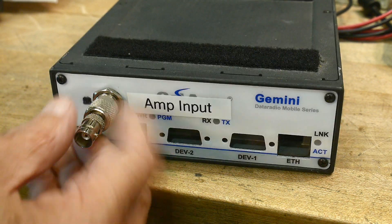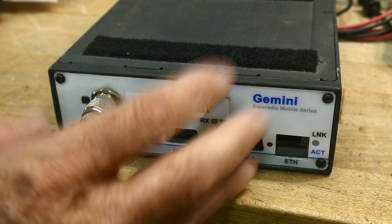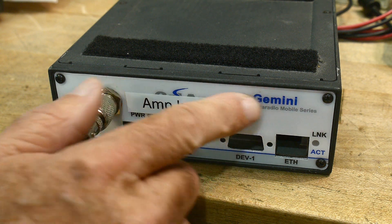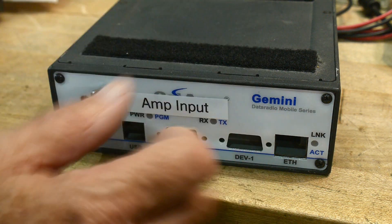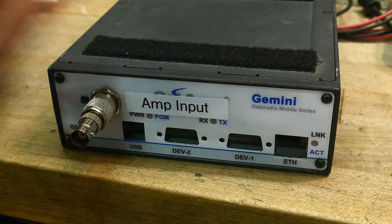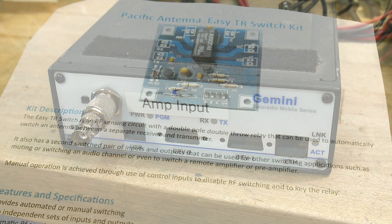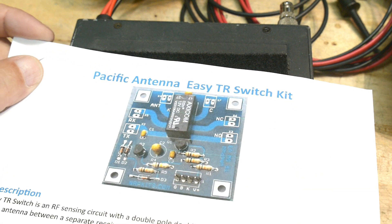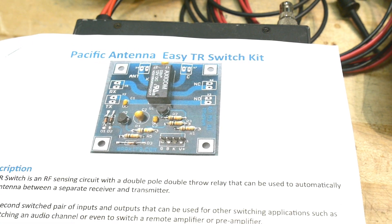That was a fun little project — I turned this old radio into an amplifier. You can pick these up on eBay for somewhere between $20 and $30. They're called a Gemini Data Radio Mobile Services — it's a digital link that went into trucks. It has GPS and could transmit cargo data. These seem to be showing up on the used market now. This was part of two videos about the transmit-receive switch, and somebody already built one, so it seems like a nice kit that works well.